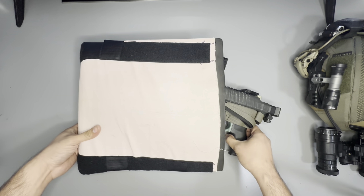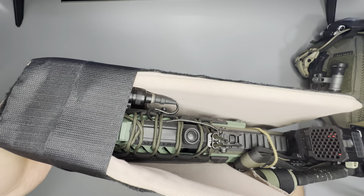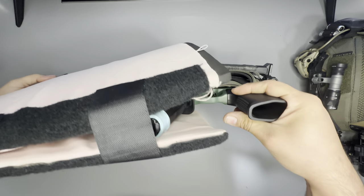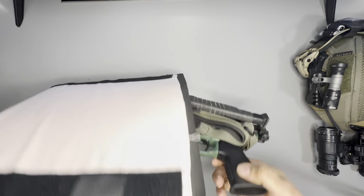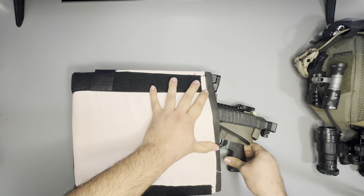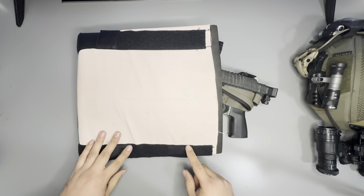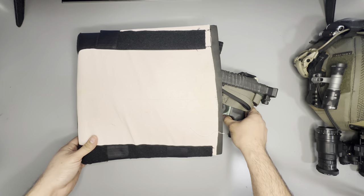It's basically like a wallet for your firearm. These velcro bridges you can put wherever you want to keep certain features of the firearm inside, so the barrel won't pop out and get stuck, and the magazine won't get snagged when you're pulling it out. The retention is pretty good in here — nothing really pops out.